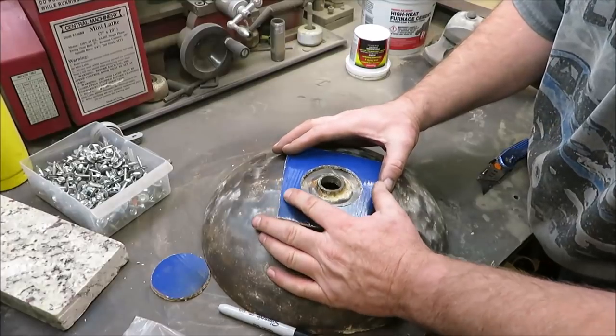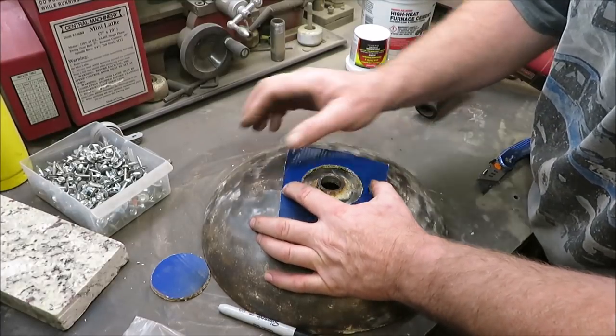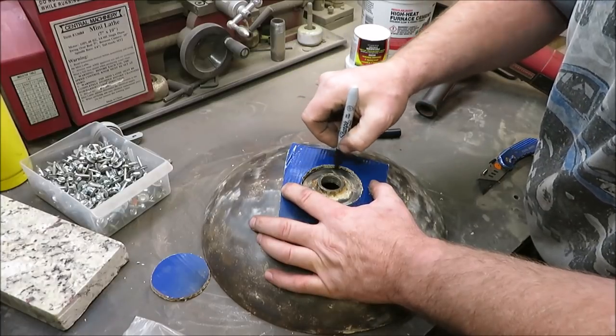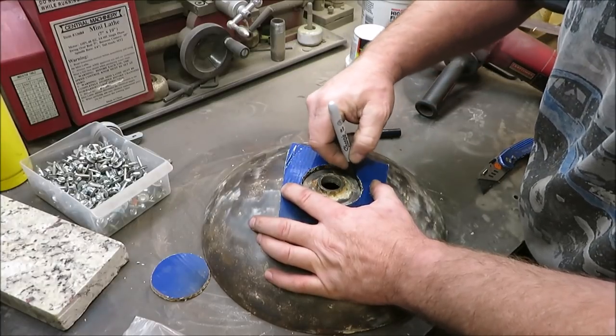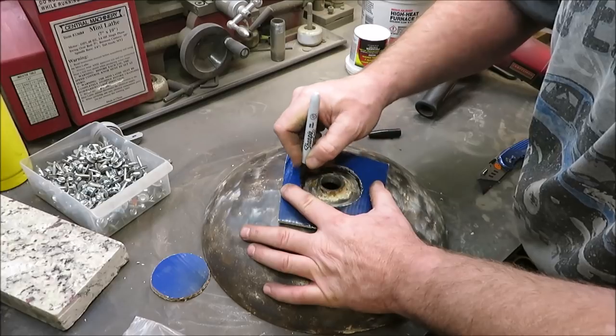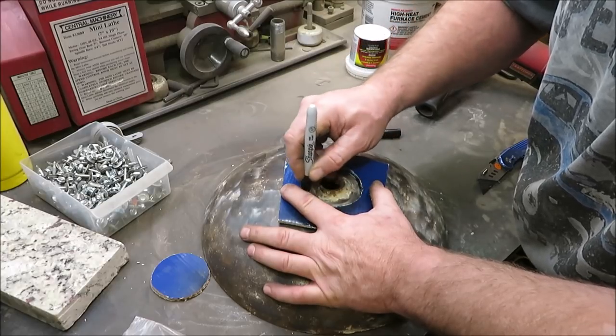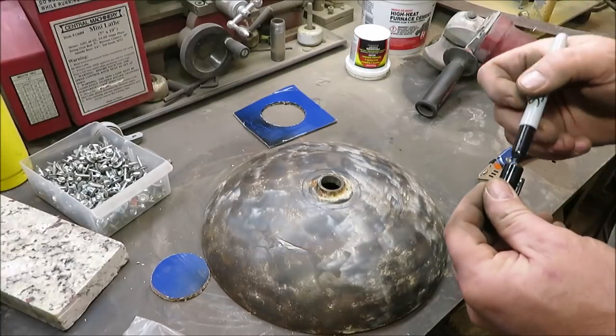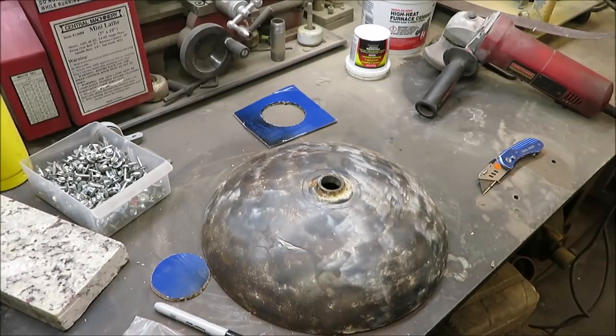I'm going to center that up on the hole as best I can — I think it'll be perfect. Then we'll draw our circle. Looks good, so we'll go ahead and get the plasma cutter out and get this thing burnt out.